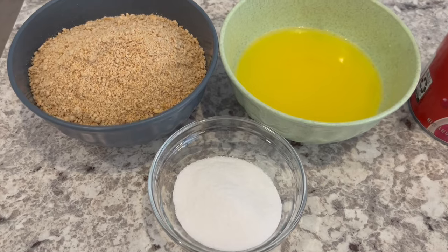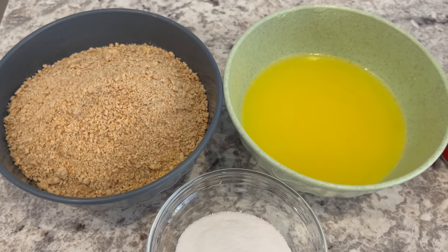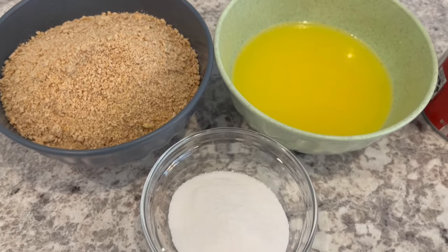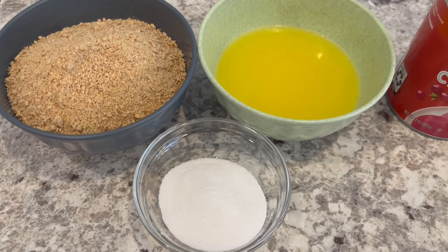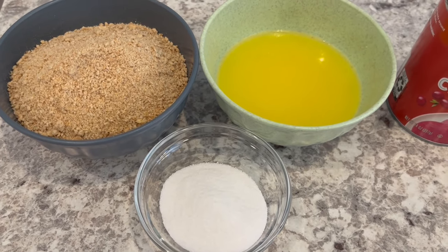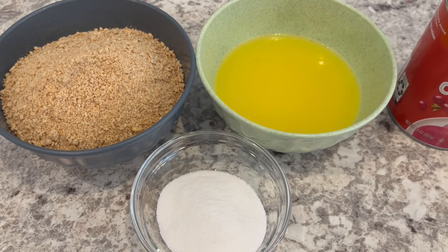If you decide to make your own graham cracker pie crust, you are going to need some graham cracker crumbs, melted butter, and sugar. Now if you decide to go the store-bought route, that's totally fine — just make sure you get an extra large graham cracker crust, one that has two extra servings in it.